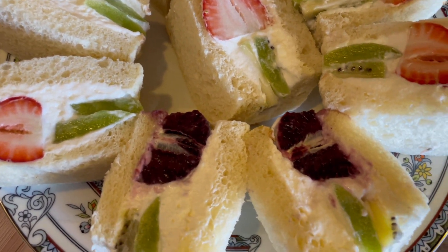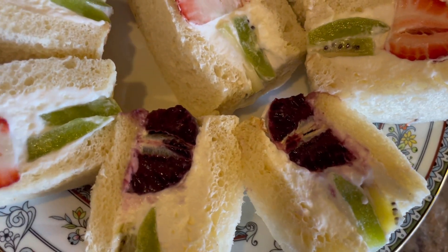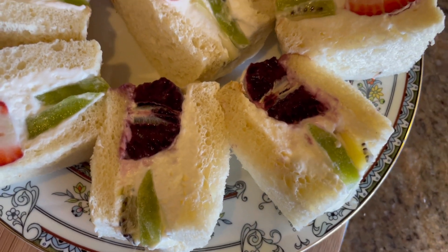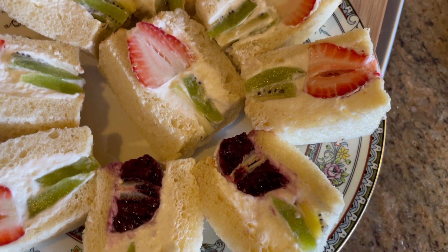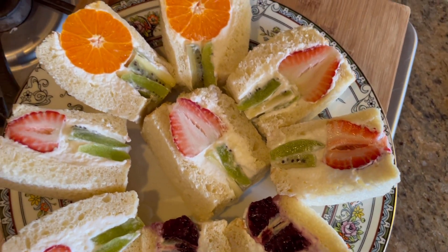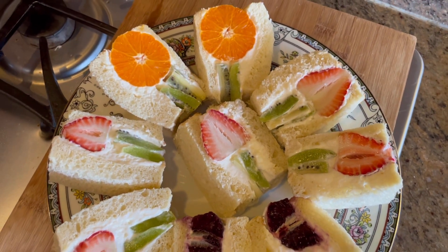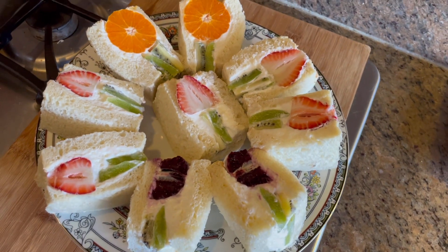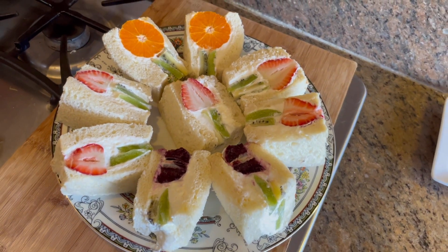They can really draw attention because they look so beautiful, and the orientation of the sandwich looks like flowers — whoever you are serving them to is going to love it. And this is very simple to make, and you can prepare it a day in advance.